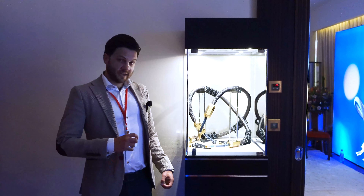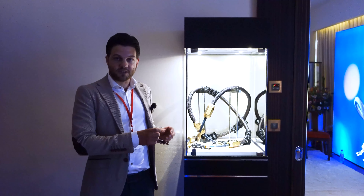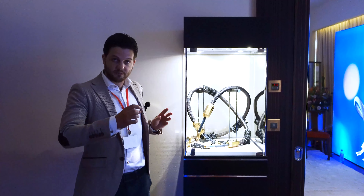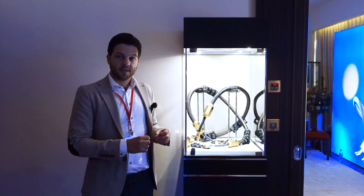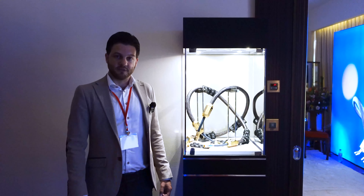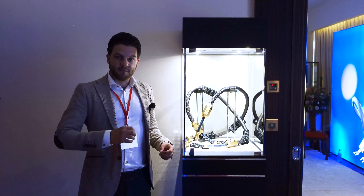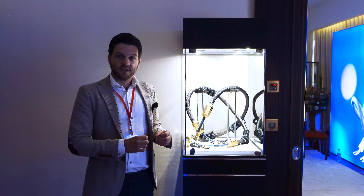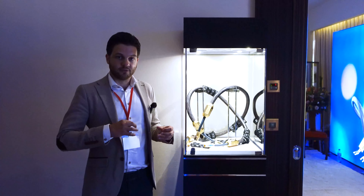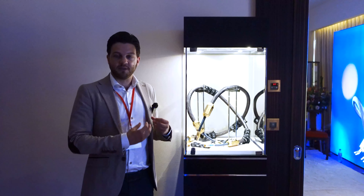Lastly, the connectors are also an improved version. We make the connector pins ourselves with rods of monocrystal silver and then gold plate the pins through a special plasma gold plating process. It's a direct gold plating that makes the pins stronger, more durable, and enriches the sound by making it a bit warmer and giving it a bit more depth.